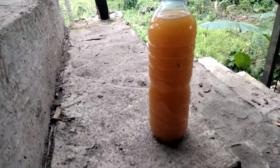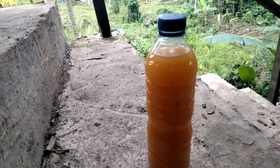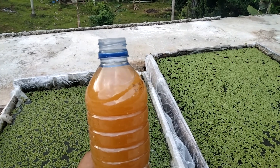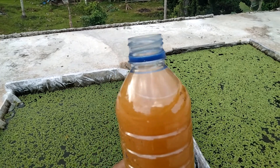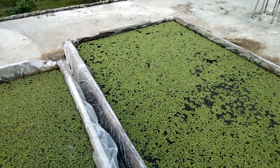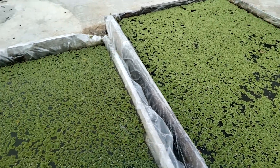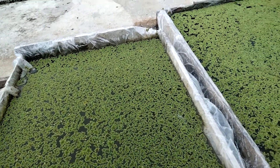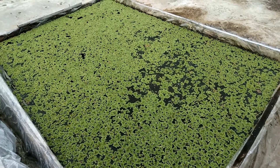Jadi kita akan memupuk tanaman azolla dengan menggunakan pupuk cair dari air cucian beras ini. Hari ini kita akan memberikannya pada tanaman azolla sebagai pupuk cair, tentunya dengan tujuan untuk meningkatkan pertumbuhan daripada tanaman azolla ini.